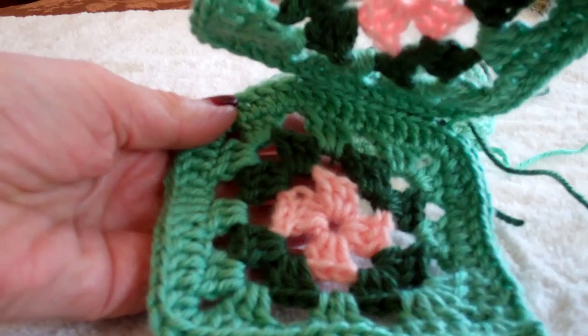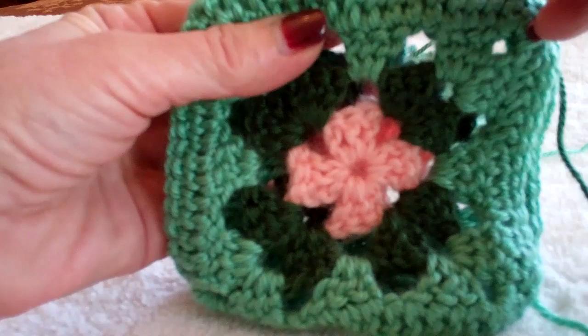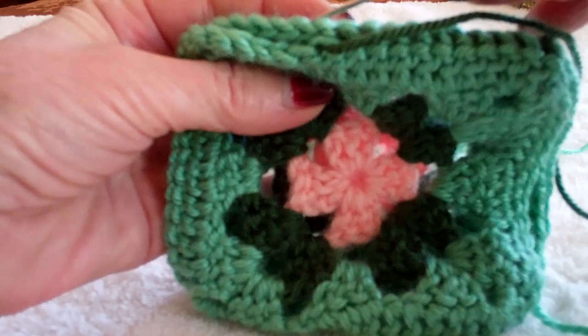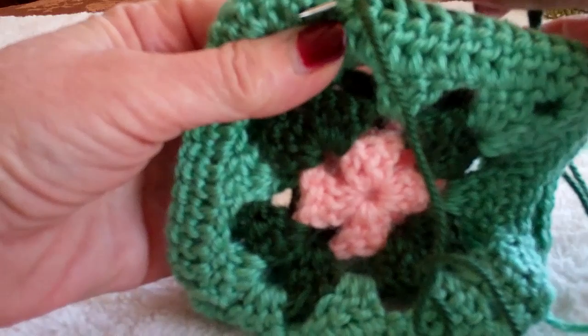Put your yarn on the tapestry needle. We're working with the right sides of the granny squares together, working through both wrong sides. I'm working through the top loops — going through the top front loop of the one facing you and the top back loop of the one furthest from you. This is the whip stitch. You're just going under those loops.